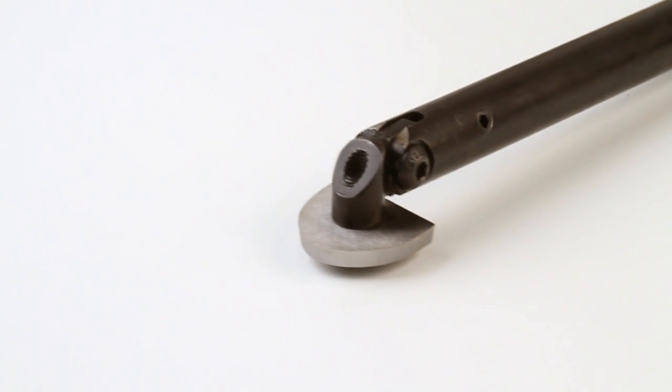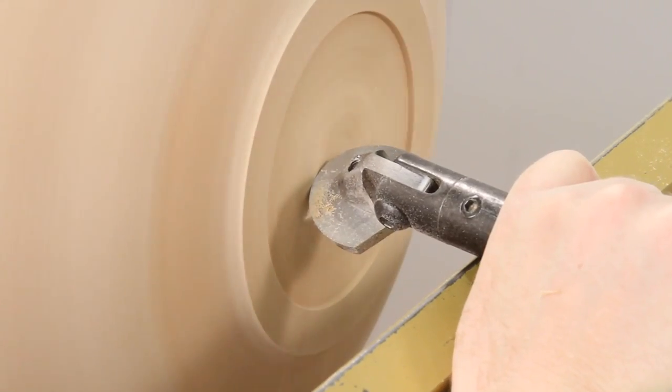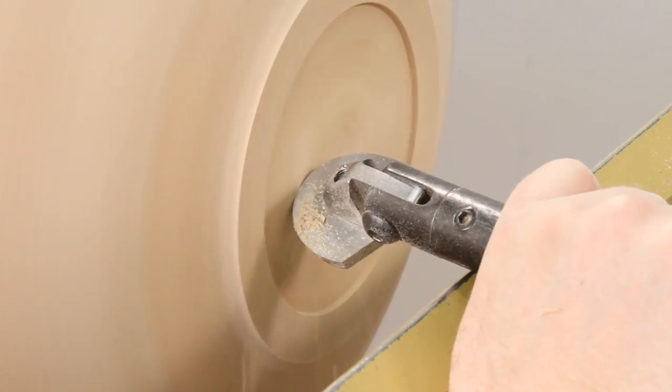Get your Kelton multi-access scraper today and experience how easy creating a silky smooth finish on your work can be.